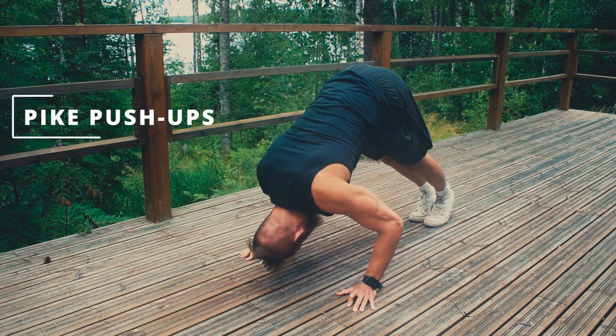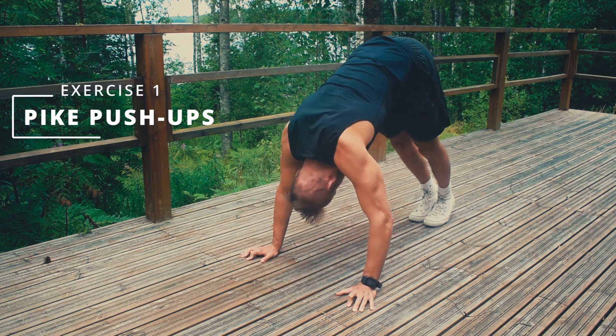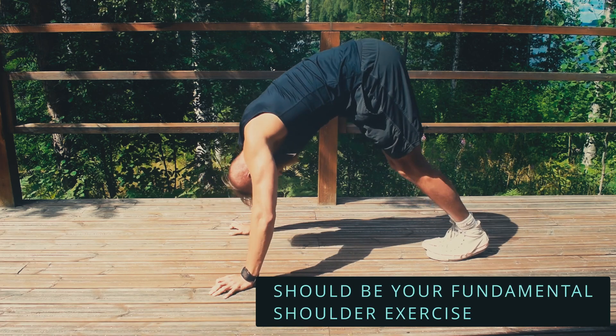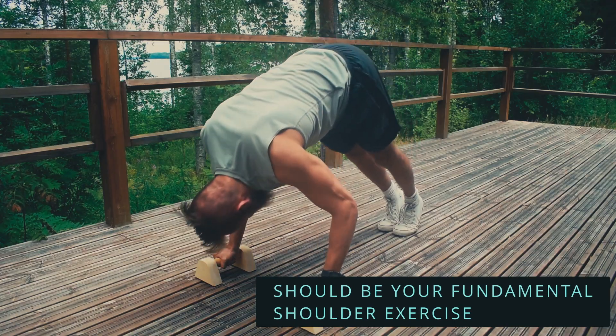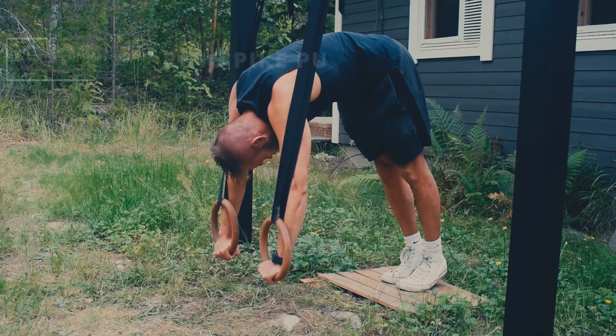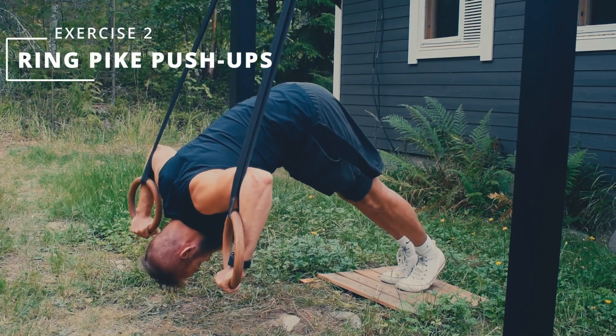The first exercise is pike push-ups. Here you're going to shape your body like the letter A, bending forward from your hips. The key thing is to focus on pressing above your head and not in front of your body — that is how you can effectively target your shoulders.